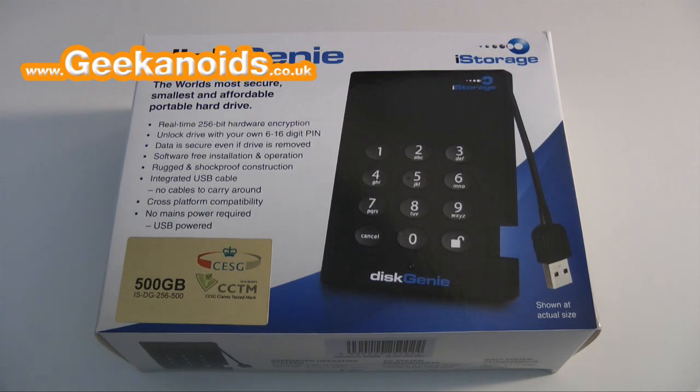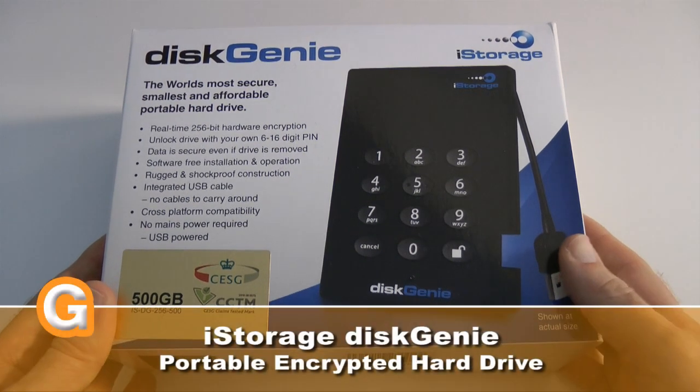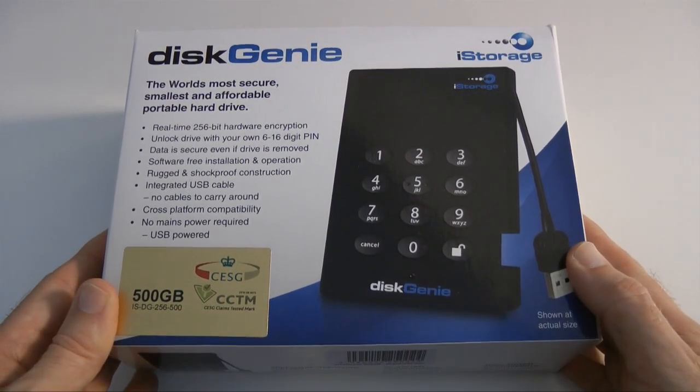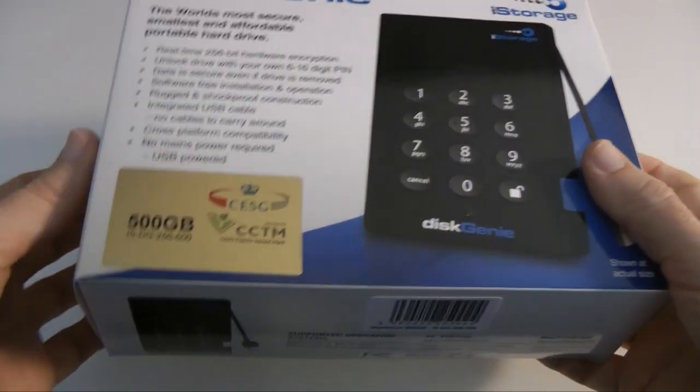Hi everyone, this is Dave from Geekanoids and this is my review of the Disc Genie. This is a 500GB secure portable hard drive from a company called iStorage and I'm really pleased to bring you this review — this is a fantastic little device.